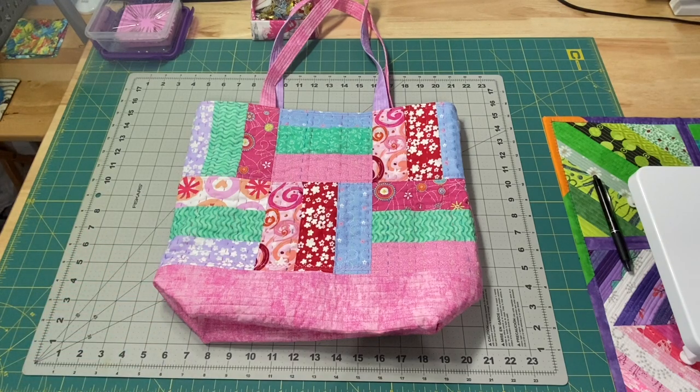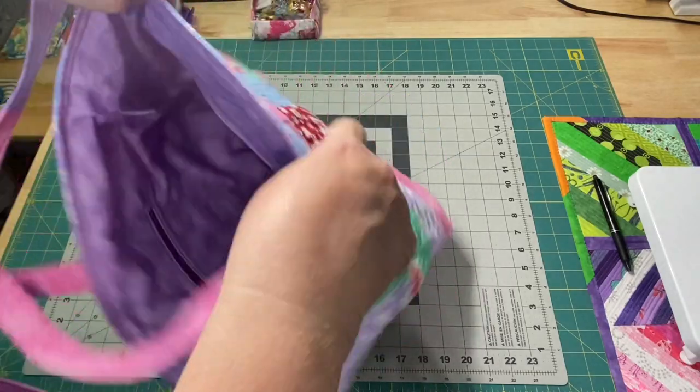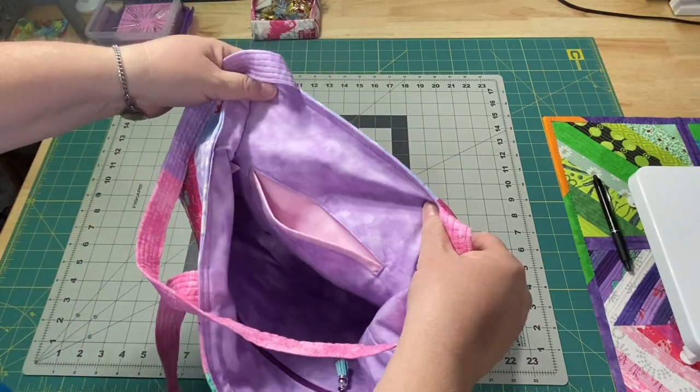Hey everyone, it's Robin from Arizona Crafts and welcome to my studio. Today we are going to talk about tote bags, specifically how to add a welt pocket to your tote bag.